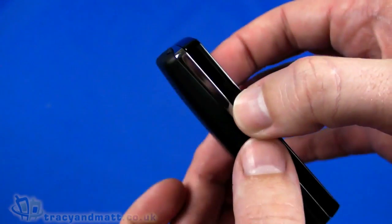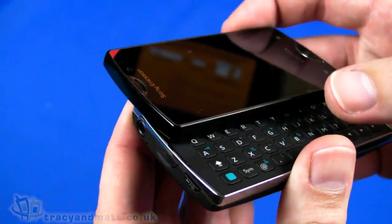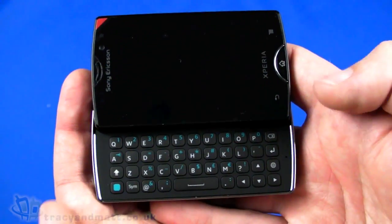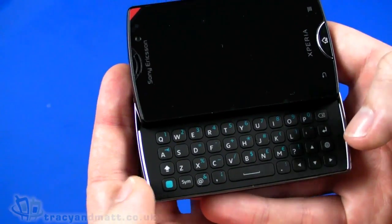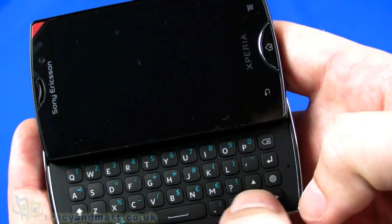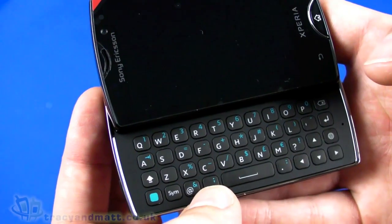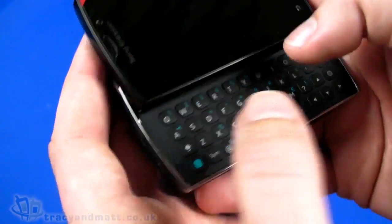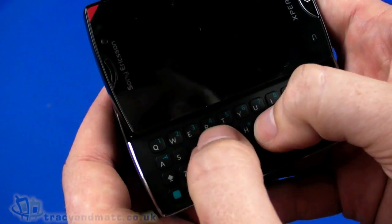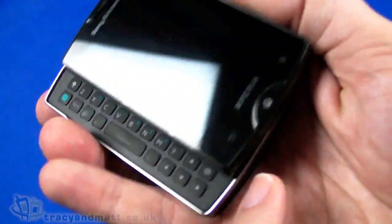This being the Mini Pro, we have the sliding QWERTY keyboard mechanism — it feels quite good, spring-loaded so it snaps into each position. It doesn't tilt or move; it just opens and closes. Considering the size of the handset, the keyboard is pretty generous — four rows of keys, QWERTY covering the first three rows, then symbol, shift, space, and cursor keys on the bottom row, plus internet shortcut and symbol buttons. Tactile push buttons feel responsive enough.